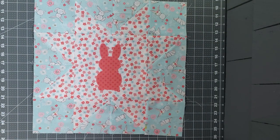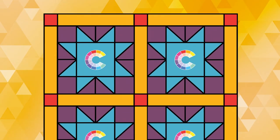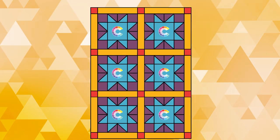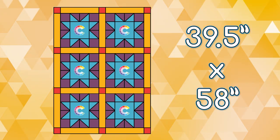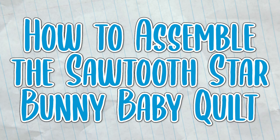Repeat this process for as many blocks as you need for your project. If you'd like to assemble it into the quilt layout that I use for my baby quilt, keep on watching. The final size of the quilt will be 39.5 by 58 inches.